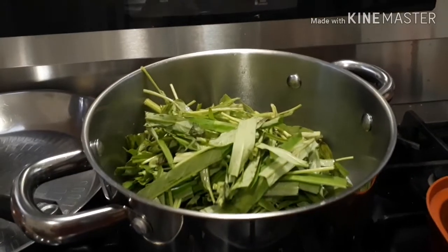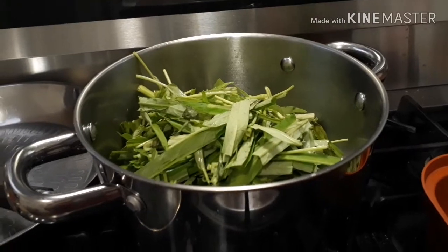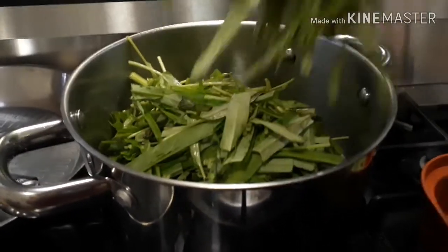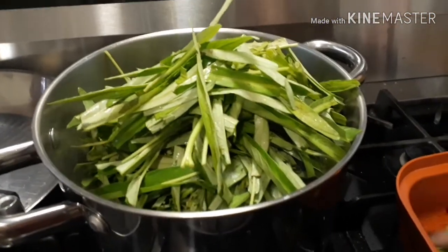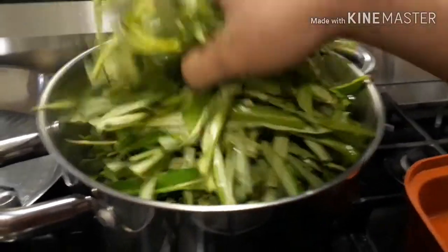Okay guys, the last one that we're going to put is the water spinach or kangkong. We'll add a lot of kangkong because it will shrink.